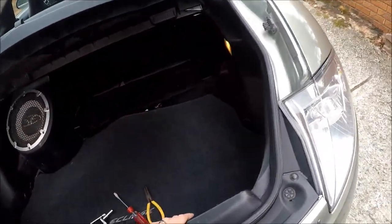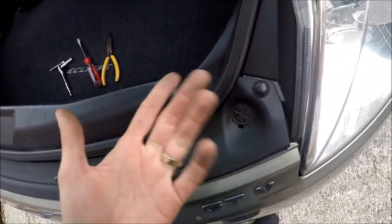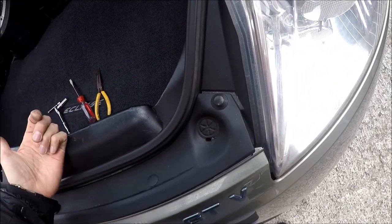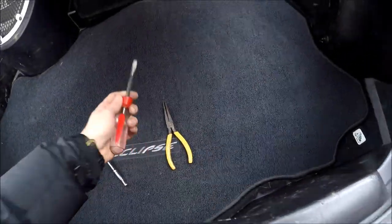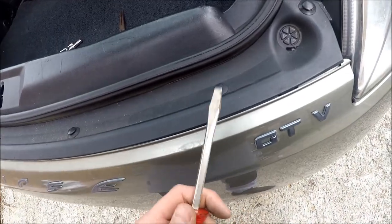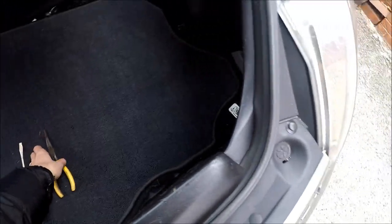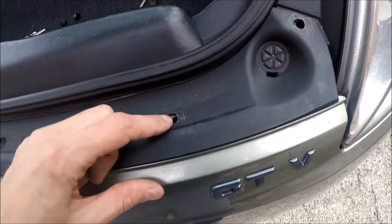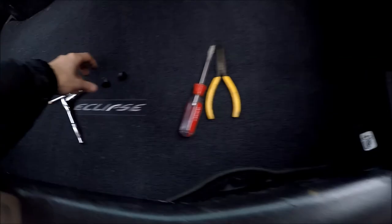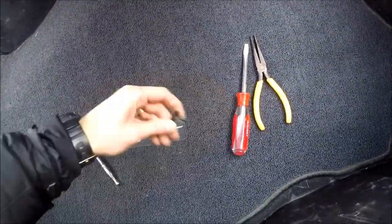So let's start. First thing we want to do, we want to pull out these two clips. You could use the other side of the hammer like a nail puller. I don't have one so I'm gonna use a regular flathead screwdriver. Alright, I pulled out both clips — here they are. They just come out with force, you can just get them out.